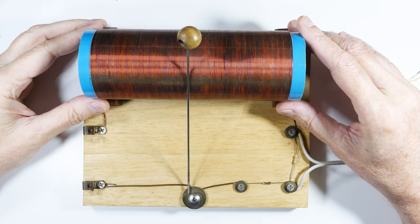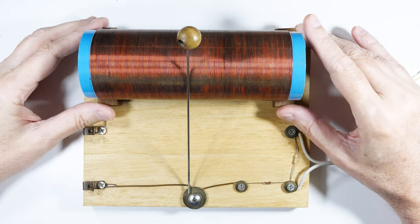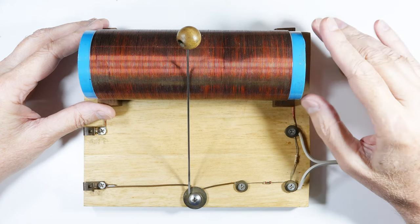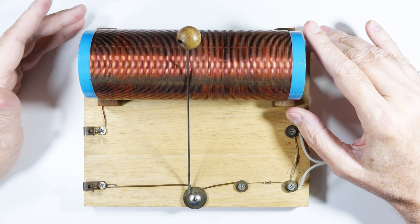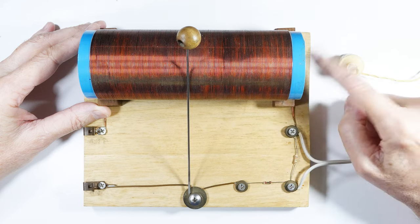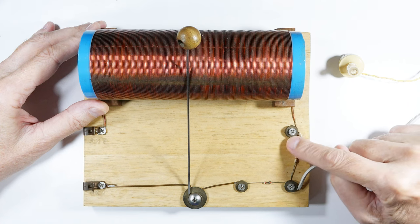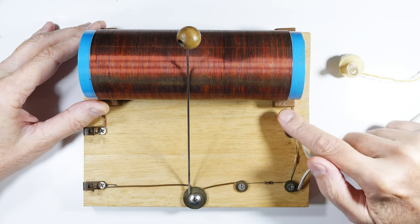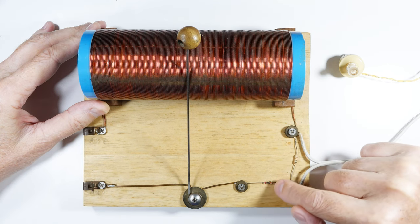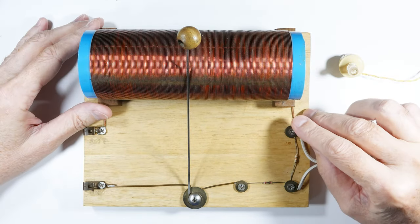This is a DIY crystal radio. They were very popular in the 1920s because they require no batteries and no external sources of power — they run strictly on the radio wave. As you can see, they are built from a lot of components that are just scraps you would find around the house: a piece of PVC plumbing pipe (two inch), a scrap of wood, an old bicycle spoke, some washers, screws. Some components you will have to buy are the earpiece, the resistor, which is very cheap, and the diode.